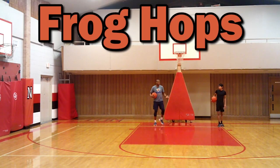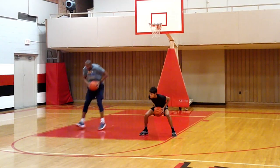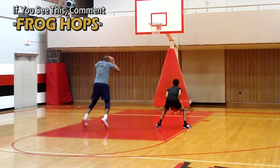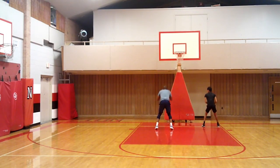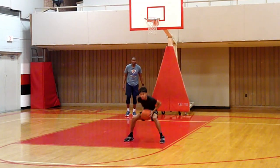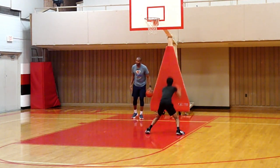Now frog hops — let's go, leaps and frog hops. Work on two-foot long hops and jump stops, turn around, same concept. Frog hops, frog hops. Love it, love it — one more time. Perfect.